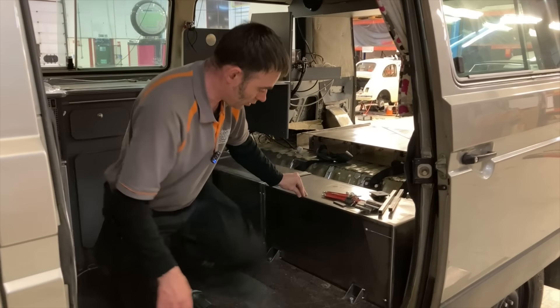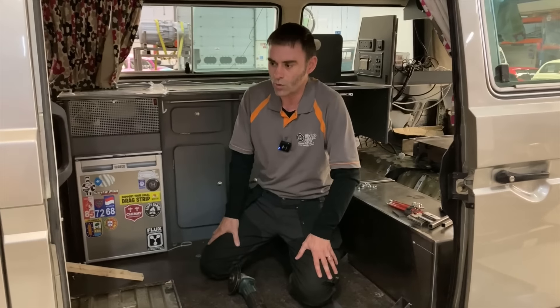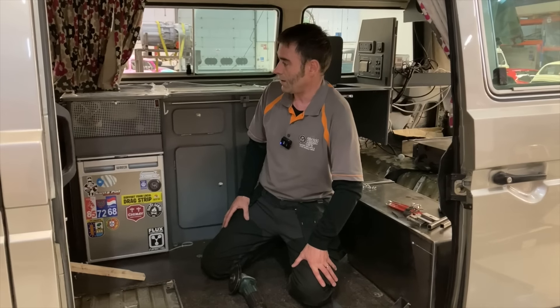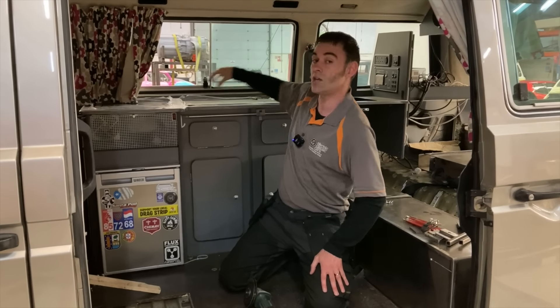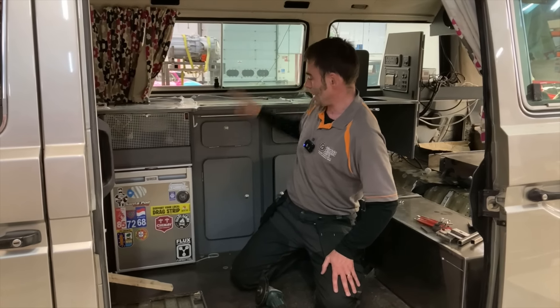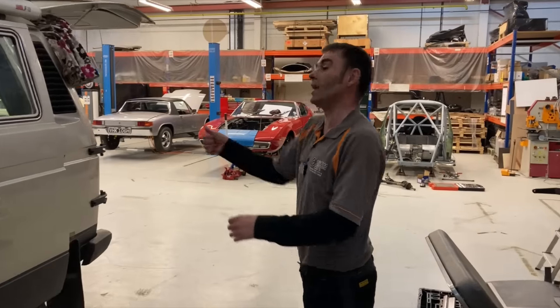The customer also wanted to get rid of anything carbon-based as far as fuel and burning is concerned, which meant getting rid of the gas hob. So we've put in an electric induction hob. This worktop is all new — we've got an electric fridge and electric induction hobs. All the battery packs should be finished by tomorrow, Thursday night. So that's the bus.